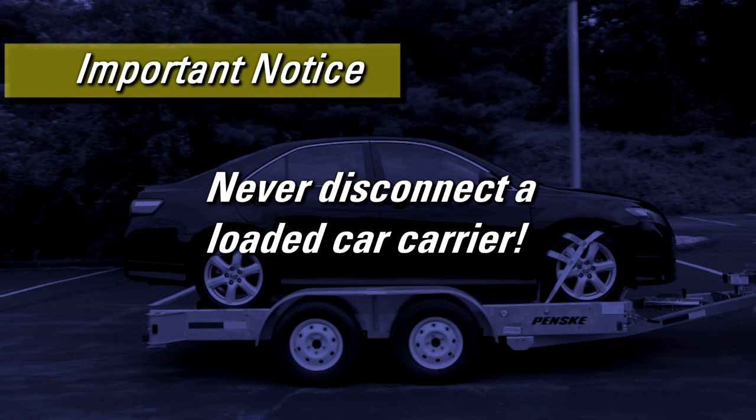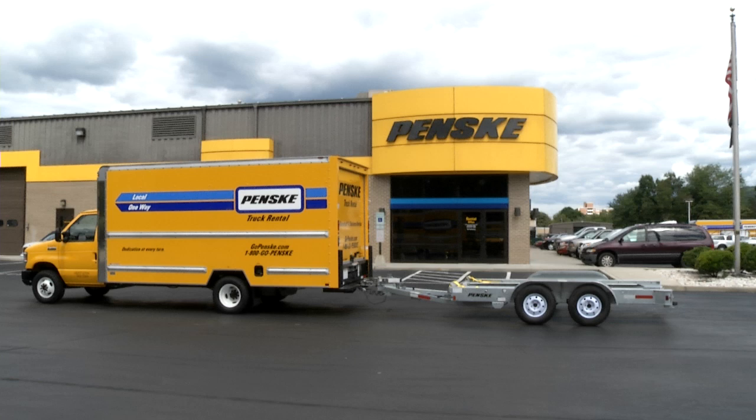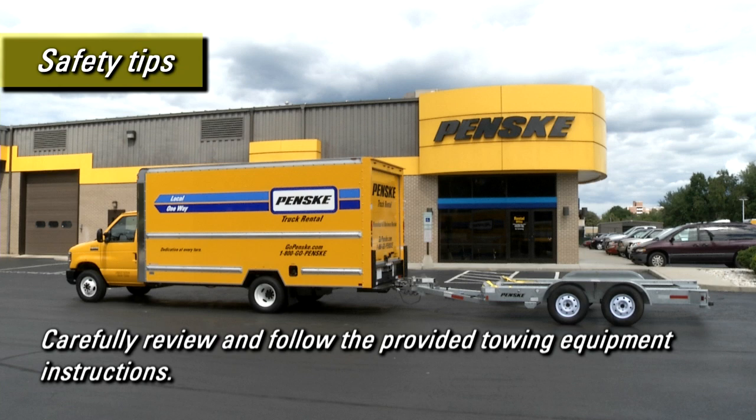When you return your truck and car carrier to Penske, you don't need to disconnect the car carrier from the truck — Penske will take care of that for you. Please take the following added safety precautions when hooking up and using a car carrier.